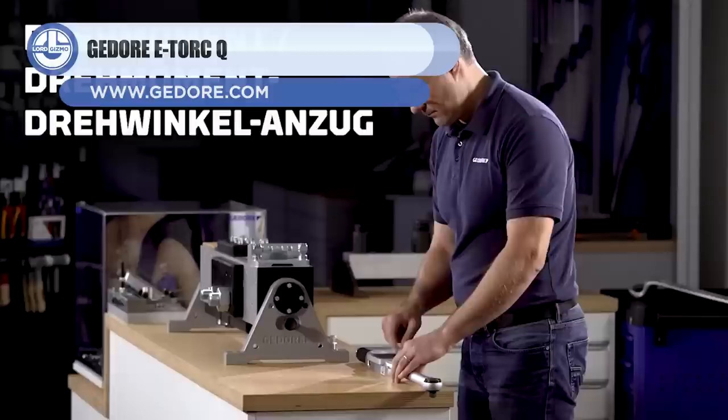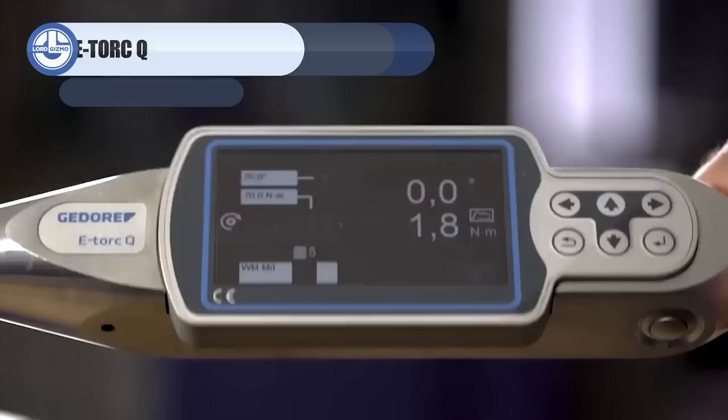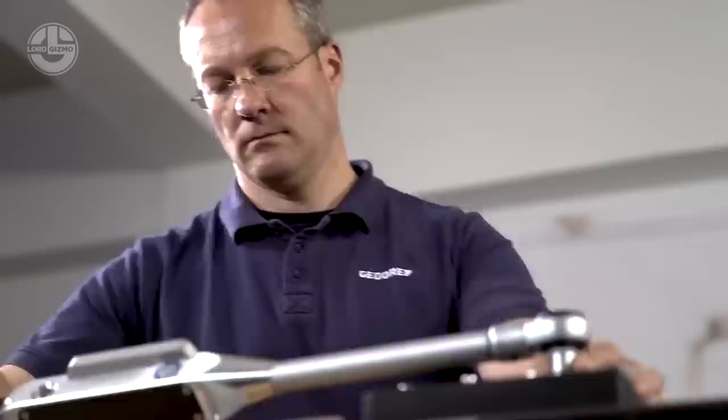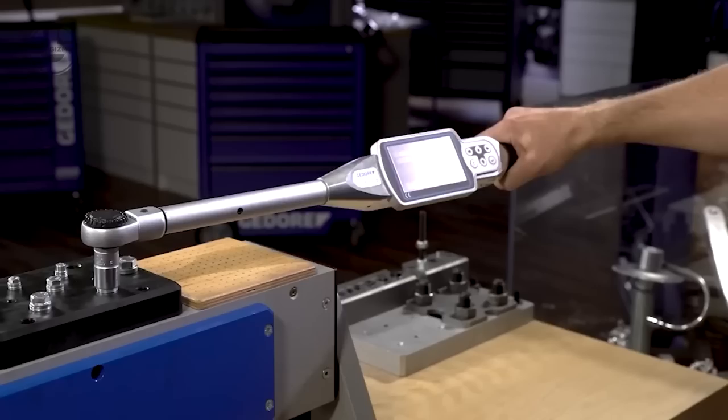Up next, we have the G-Door E-Torque Q. This digital torque wrench was designed for professionals. It is used to accurately tighten joints to the desired torque. A colored touchscreen with a multitude of functionalities has been provided. In addition to displaying data on the screen, the wrench also produces auditory and vibration cues. It is computer-configurable and features an optional 2D scanning system.